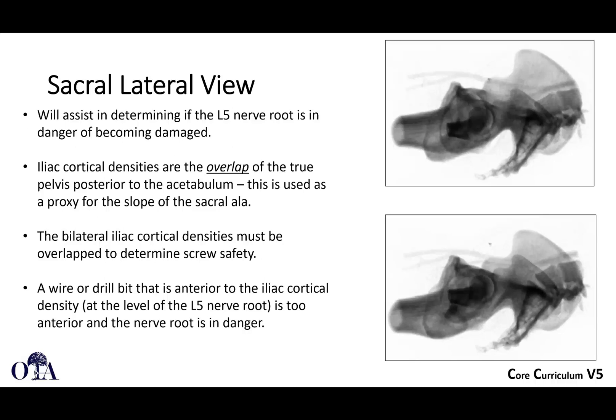The L5 nerve root is at risk anteriorly, so the lateral sacral view helps to determine if the L5 nerve root is in danger of becoming damaged. The iliac cortical density — you want to get a good view to show overlap of those two densities. This gives you a sense of the slope of the sacral ala, and if you can stay posterior to that, you're usually safe. If you put a wire or drill bit anterior to that iliac cortical density, that can place the nerve root in danger.